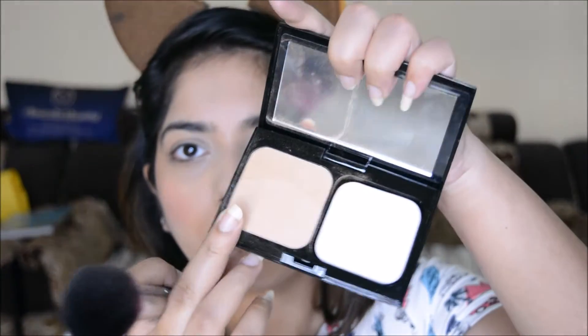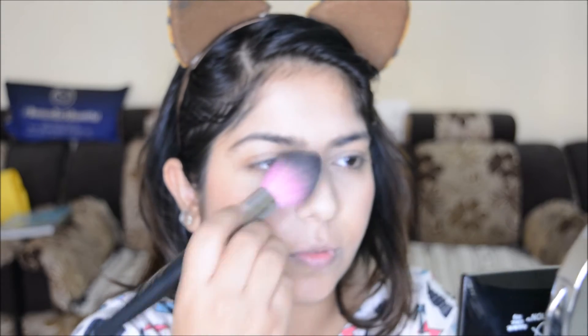I'm taking the NYX Ombre Blush in Feel the Heat — it's a bright pop of orange and I didn't expect it to be that pigmented, so I toned it down a little with the beauty blender. Next I am taking the NYX Refined and Defined Powder Foundation and using the powder part to set my complete face and neck.